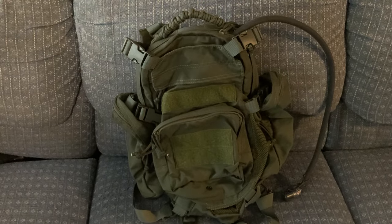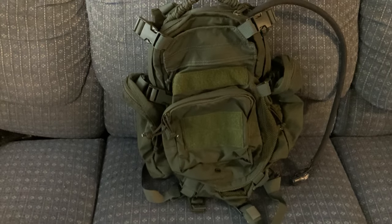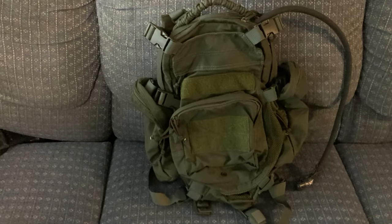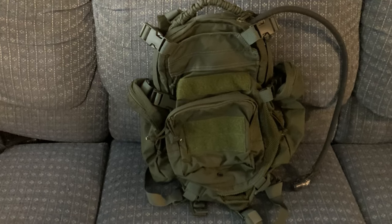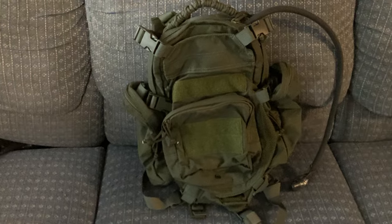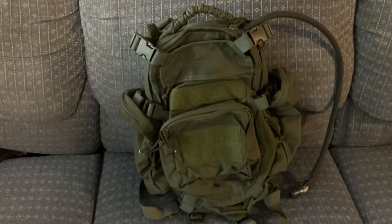This is the T3 Gear version of the Beaver Tail Assault Pack. The company that originally produces it for the actual army surplus market is Eagle Industries.